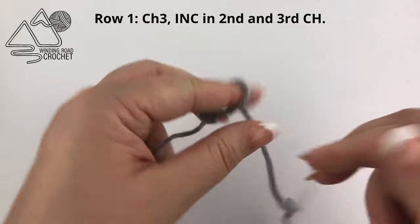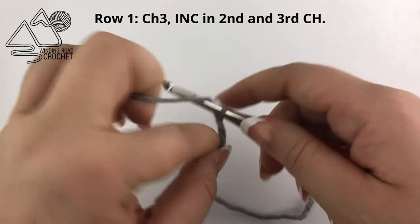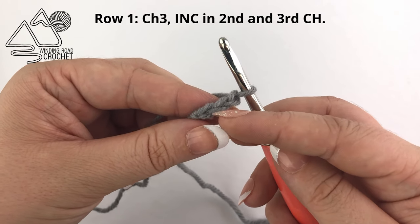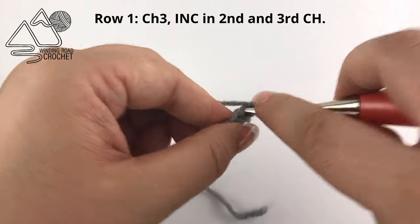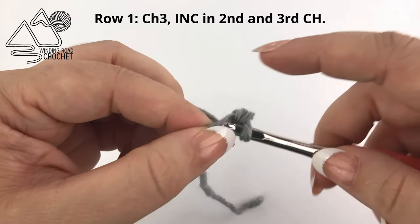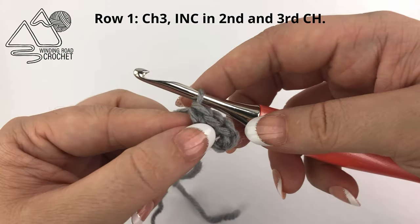Before assembly, let's go ahead and start on our shield. Our shield starts pretty similarly — we are going to chain three this time, and work two single crochet into the second and into the third chain from the hook. So two single crochets into the first chain and two single crochets into the second chain.